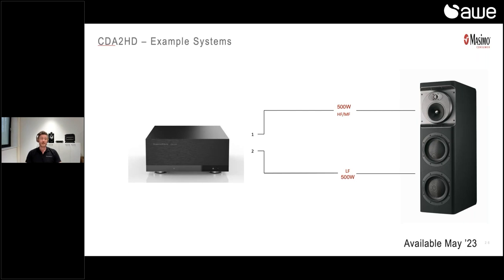A very cool feature is that it can have the functionality of the old CT8XO analog crossover we had for our CT800 series — we won't need that anymore when this update is available. We can use one channel to drive the high and mid frequencies and the other channel to drive the low frequency of, in this case, the CT8 LR speaker. The crossover is done inside the CDA2HD, so you don't have to worry about setting it with analog knobs like with the old crossover. This is expected to be available around May, so the total CT8 system will also be covered.